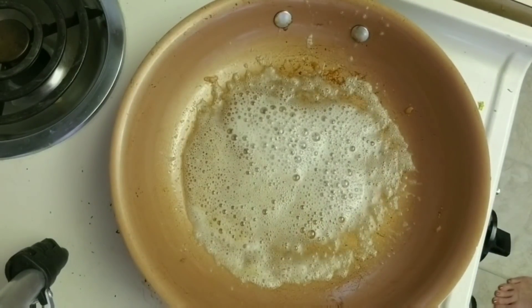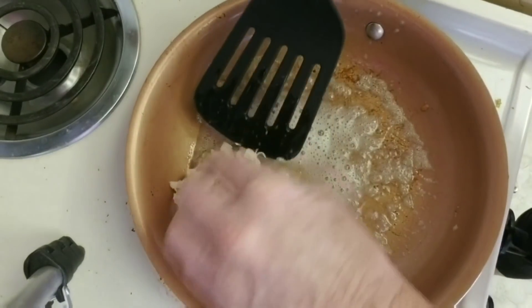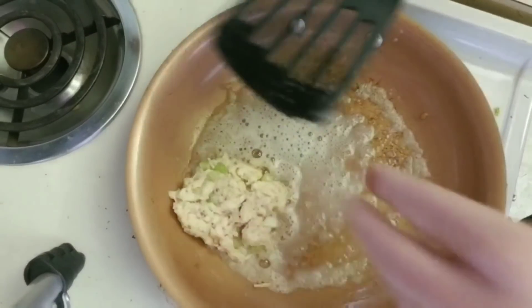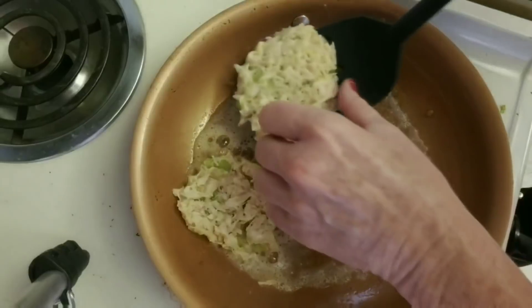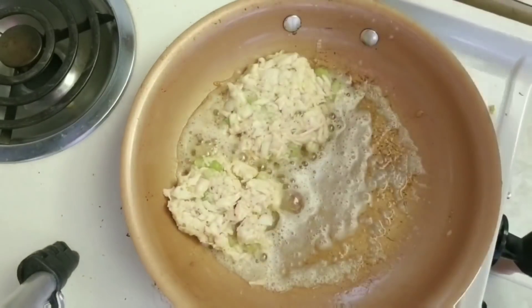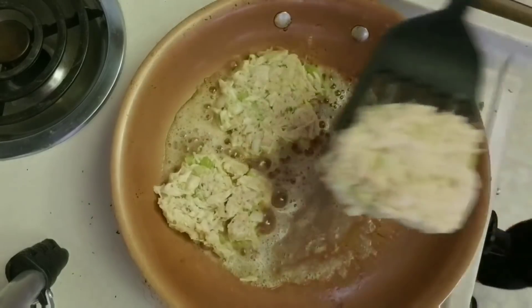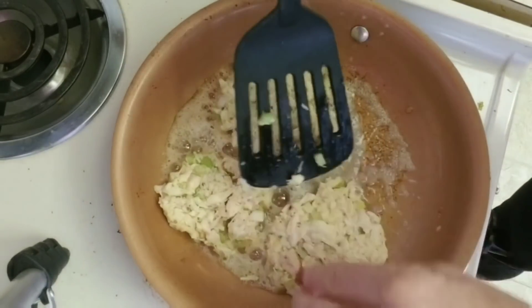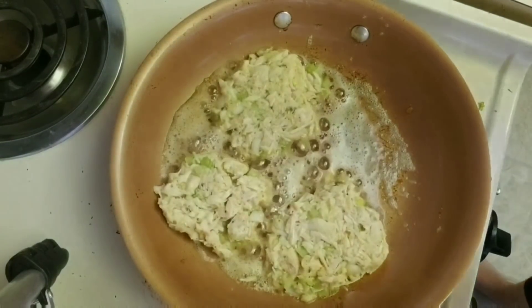I'm going to add these one at a time. I don't think they're going to stay together — darn it. But remember, the chicken is already cooked, so we don't have to cook the chicken, we're just browning it.